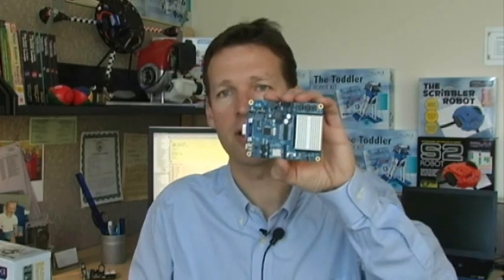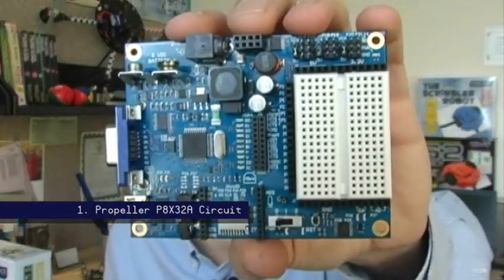Hi, I'm Ken Gracie with Parallax. I'd like to share a product with you we've been developing for the past year called the Propeller Board of Education, or as we call it, the Prop BOE.